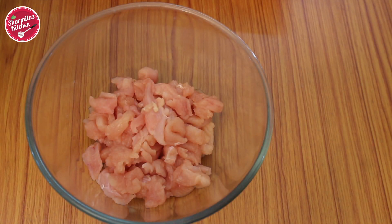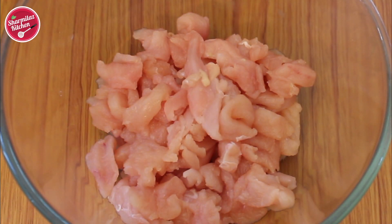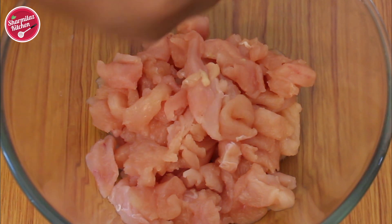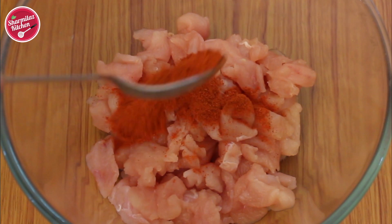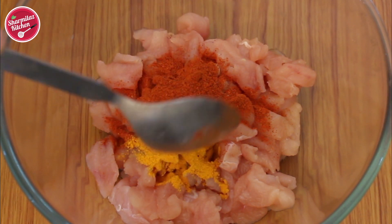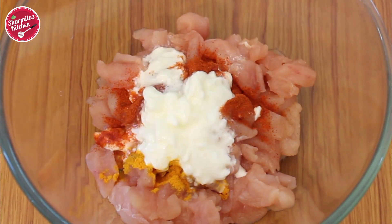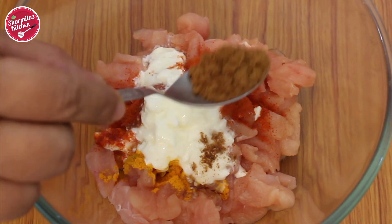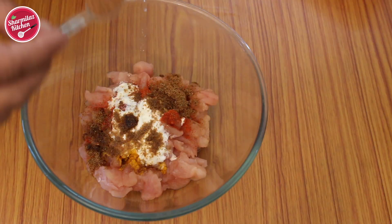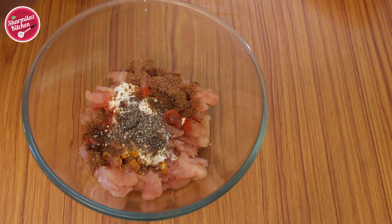First let's prepare the chicken. I'm going to make a marinade. In a bowl I have taken 250 grams of chicken cut into strips. Let's add spices — in goes paprika, which is a ground spice made from air-dried sweet red pepper. You can substitute it with red chili powder. Add 1/4 teaspoon turmeric powder, then 2 to 3 tablespoons yogurt, half teaspoon cumin powder, and salt to taste, 1/4 teaspoon garam masala powder, and black pepper powder. Mix it.